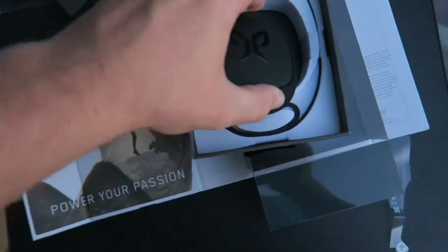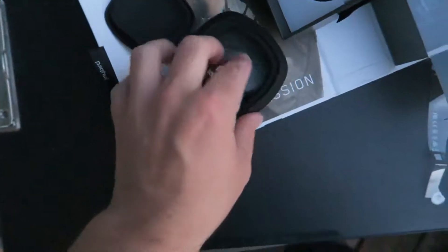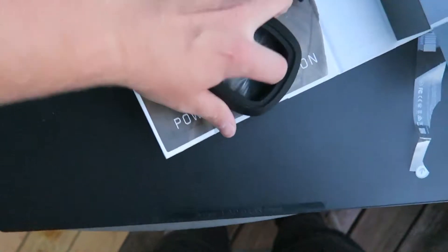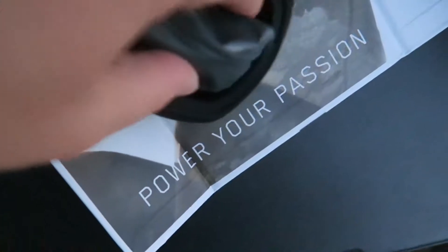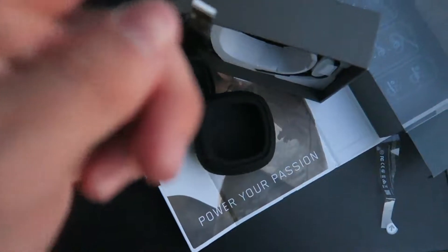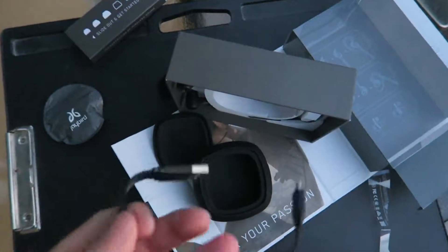First, let's get out the case. It is a very nice feeling case and it looks like you can squeeze down and pop it open. You have some more stuff inside the case. It's a nice feeling — it's hard and protective, which I really enjoy. It feels like your wing tips are in here.